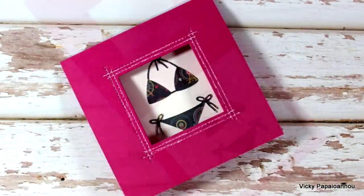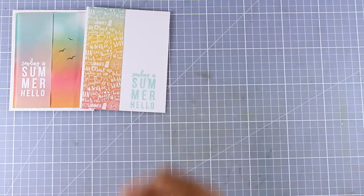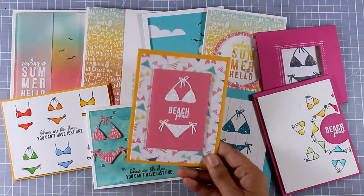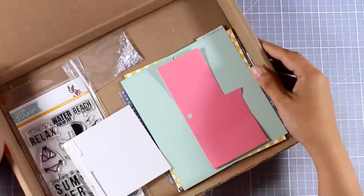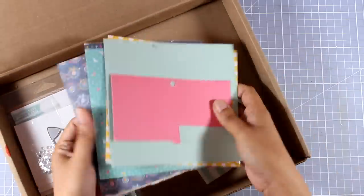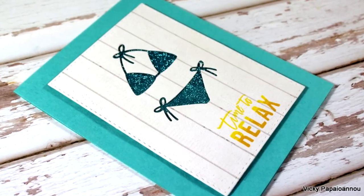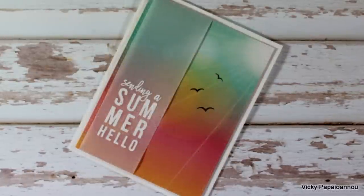Now let's take a quick look at all the cards that I created today, and also at what's left from the kit. I have pretty much all of the confetti, lots of foam tape, the dies of course, the stamp set, as well as lots of leftovers and full 6x6 papers that I haven't used at all. Here are some close-up photos of all the cards I created today. I hope you had fun and got inspired — a big big thank you for watching and for leaving me all the lovely comments. I hope you will all have a great day and see you next time!